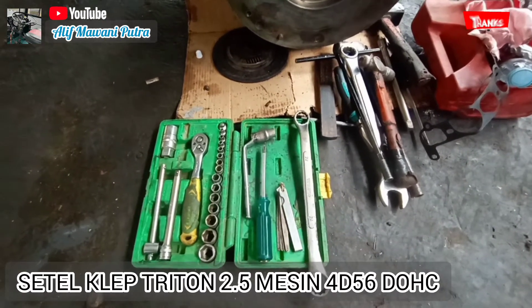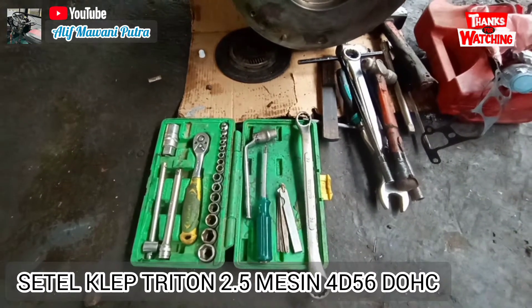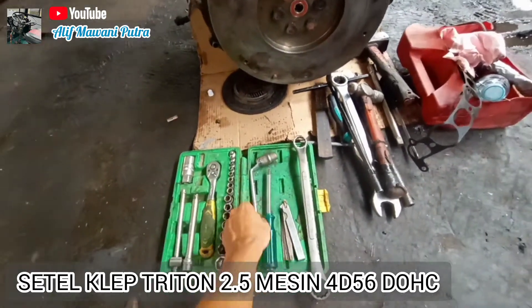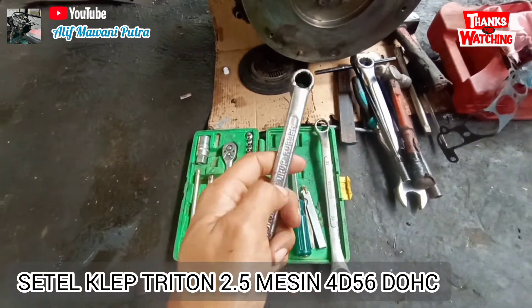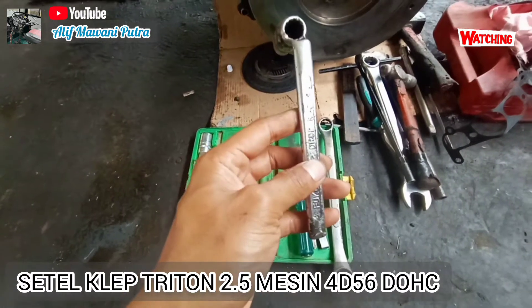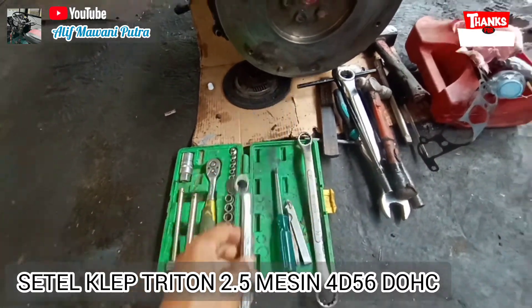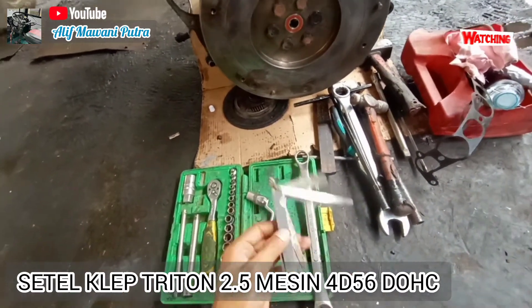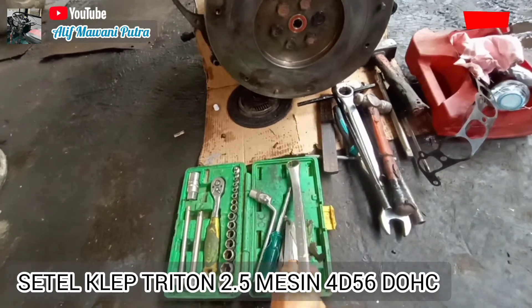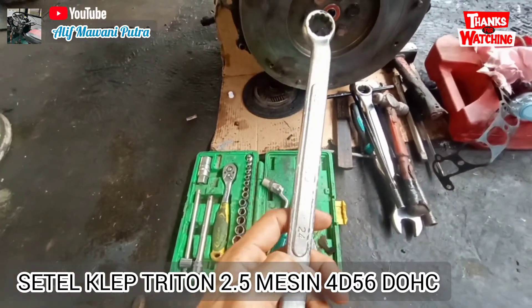Atau biasa disebut dengan Triton 2,8. Alat-alat yang saya pakai: yang pertama ini — sebenarnya alat buatan sendiri — jadi kunci sek 12 digabung dengan ring yang bengkok. Kurang lebih ukurannya sama, 12.